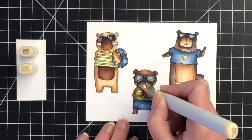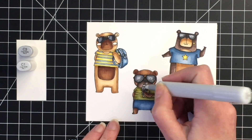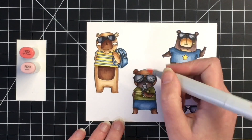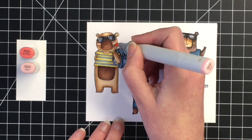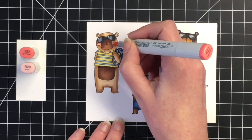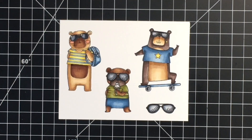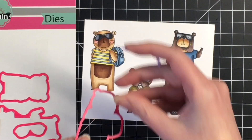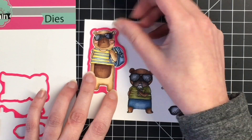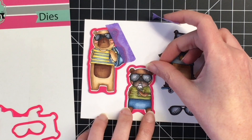For the ice cream cone, I'm just doing a two color blend with E53 and E51. I'm going to have him eating some vanilla ice cream, using C3 and C1 blended out with my colorless blender. For the cheeks I used R22 and R20, but I felt it was a little too pink, so off camera I'm going to go back and use E51 over that just to dull them back a little bit.